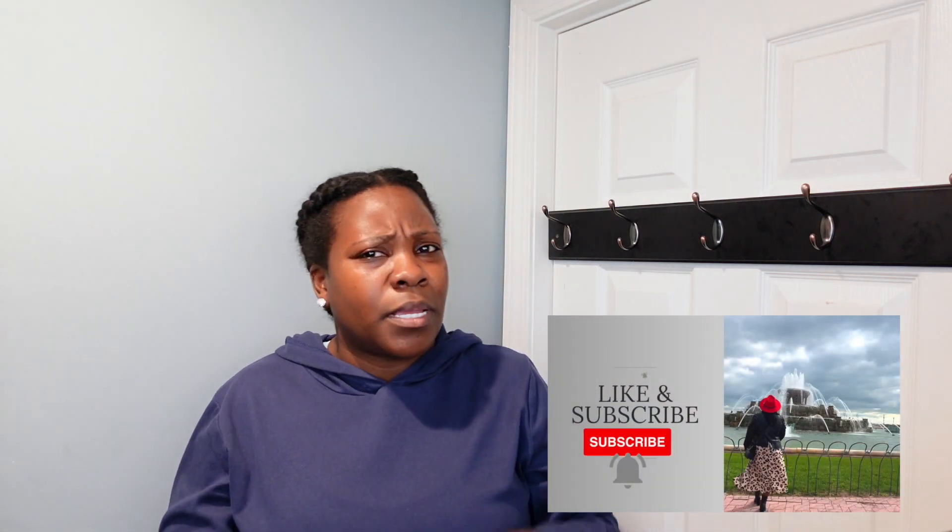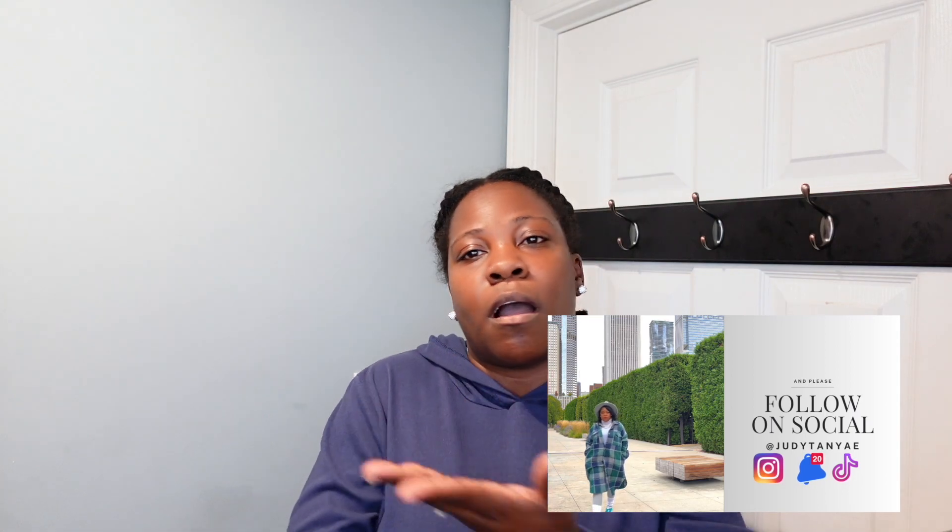Alright guys, it is vlogmas. I don't know what day we are, we're not keeping count, but we are pushing these videos out. Vlogmas is running from December the 1st through December the 12th. If you are not subscribed to my channel, why not? Go ahead and press that subscribe button and press that notification bell so that you are notified every time I post a new video. Also, follow me all under Judy Taye on Instagram, TikTok, Facebook, so that you can get everyday updates. I do post little tips and coupons and ways that you can save money on my Instagram stories. So make sure you are following me at least on Instagram so that you don't miss out on any of that.